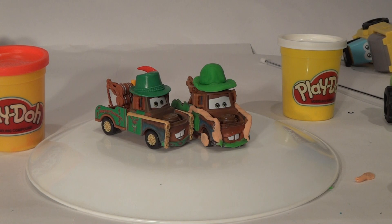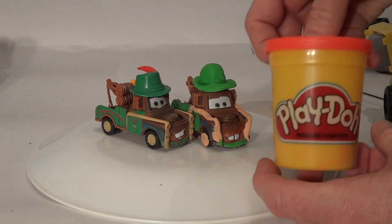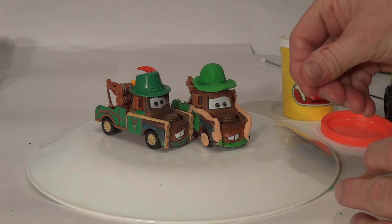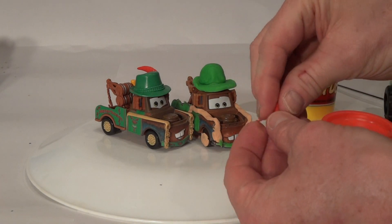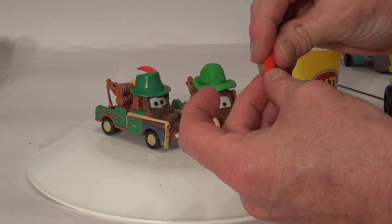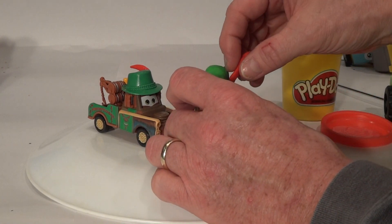All we need now is a bit of red to make a tail feather. We'll roll it like a snake, flatten it with our fingers, and attach that right here.